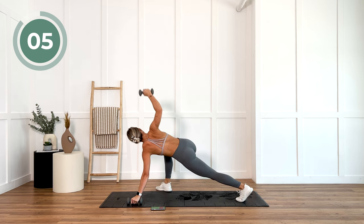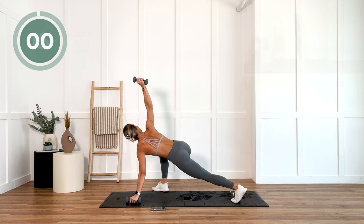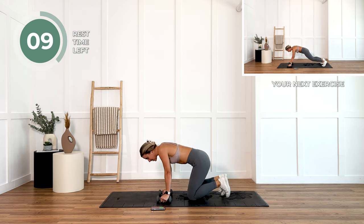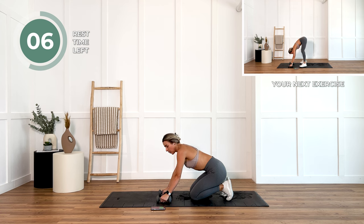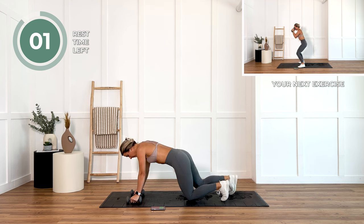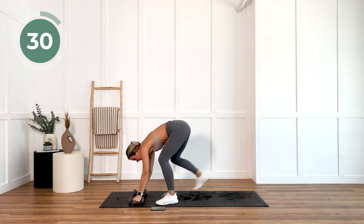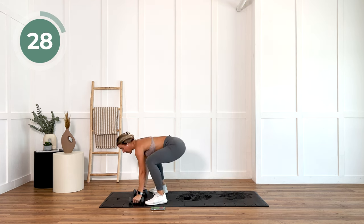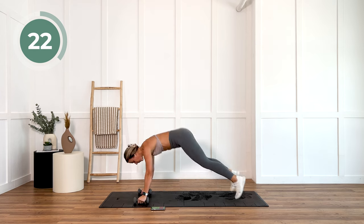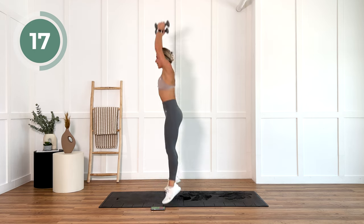We've got half burpees next, but we have that 15-second recovery in between. Stay close to the floor. Dumbbells are in hand. I want you to try to do these half burpees with your dumbbells. Jump it forward or step it forward, a little jump at the top. This is only 35 seconds, so I want us to work hard. Get that heart rate up.